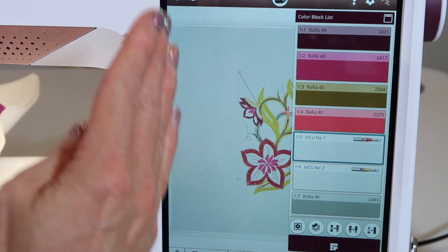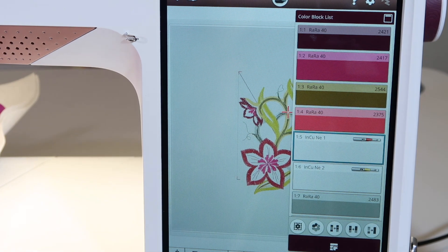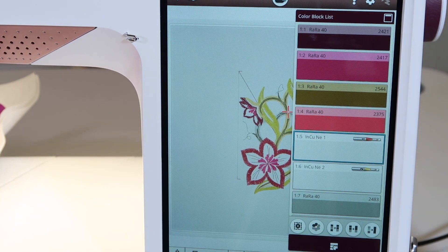Cut work needles will cut all the vertical parts and then they'll come back and cut all the horizontal parts — just follow the color coding on the needles. You can find these needles at your local Husqvarna Viking store and be able to do all the fun built-in cut work designs.